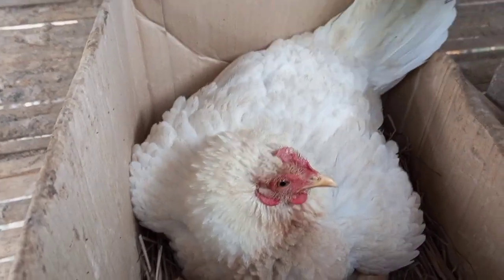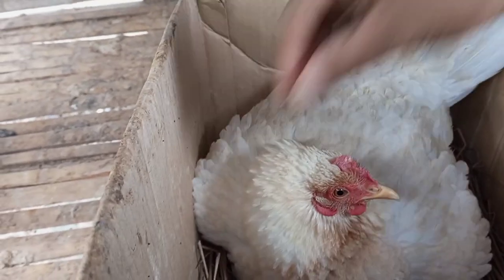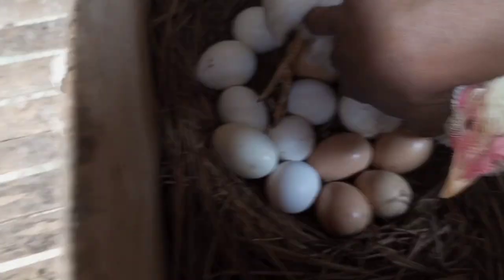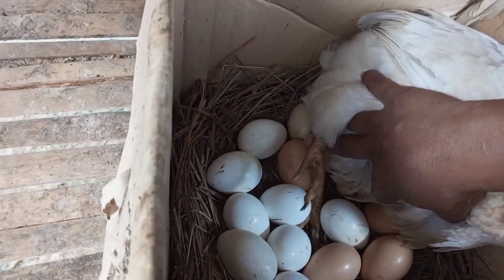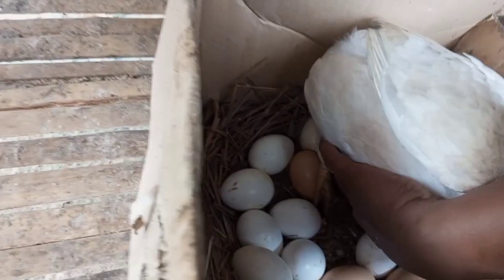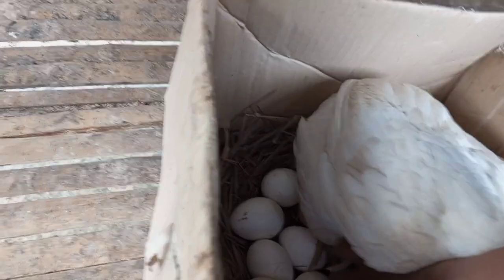Meron pa dito, isa na nasa paitlugan. Ito, hindi ito white Decalb — ang manok na ito ay native, native na local. Nakikihalo yung mga white Decalb ko. Meron siyang itlog dito — itlog ng white Decalb yan. Marami siyang itlog ng white Decalb. Yung iba dyan ay native at saka yung mga inahinarir. Halo-halo.